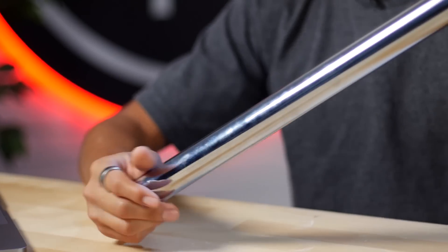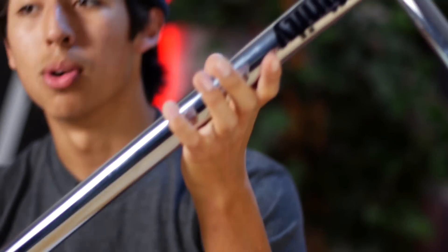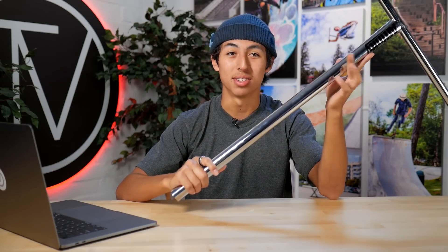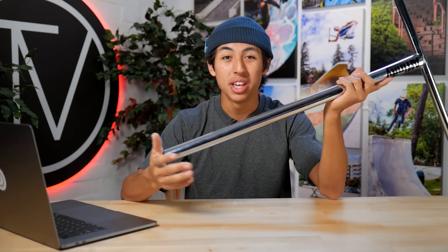This is chromoly steel, as I said before, so it's not gonna be super light. If you wanted a titanium bar, this may not be the bar for you. But regardless, this is still gonna be a great bar. Affinity bars are extremely reliable, and if you want to run it like a street scooter, this would be the bar for you.